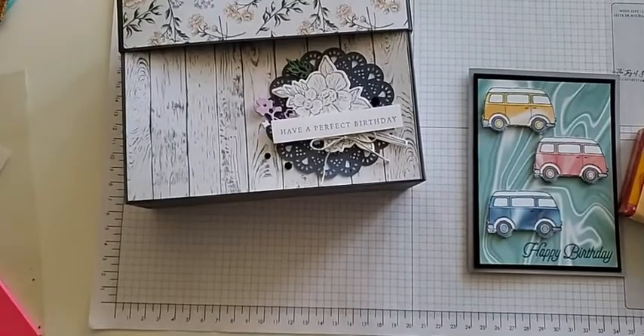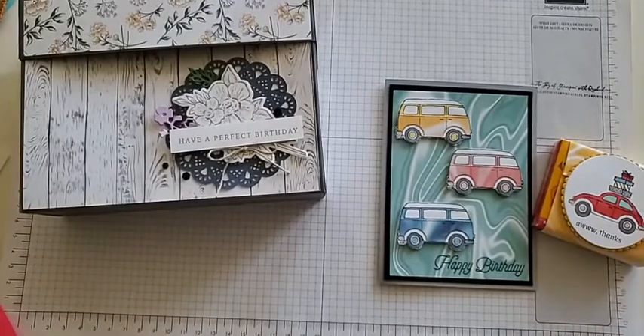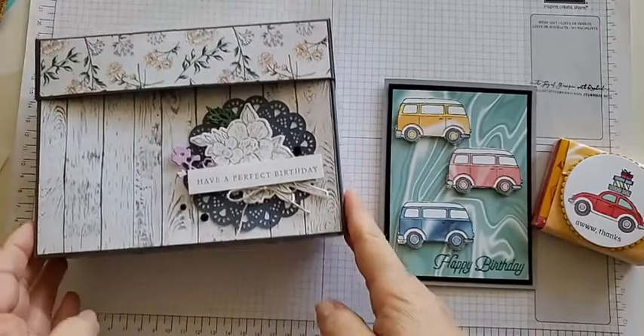All right, sorry about that. I couldn't get my stand adjusted just the way I wanted, but glad you can see now. Let me go ahead and show you a couple things.